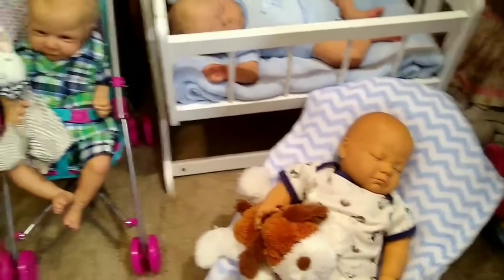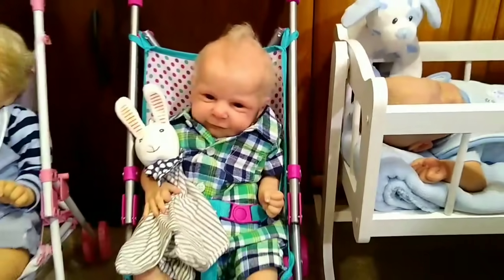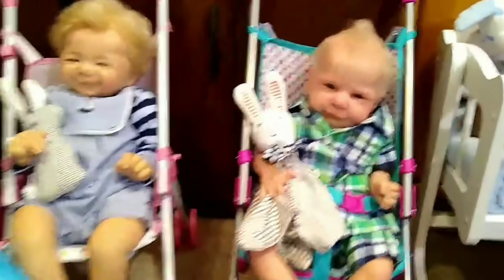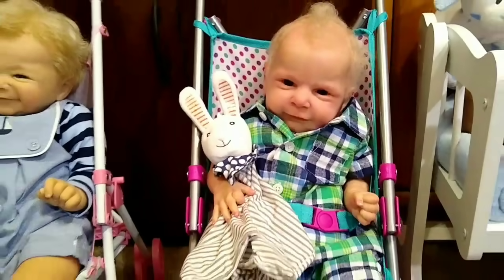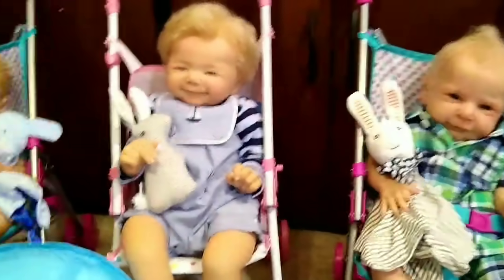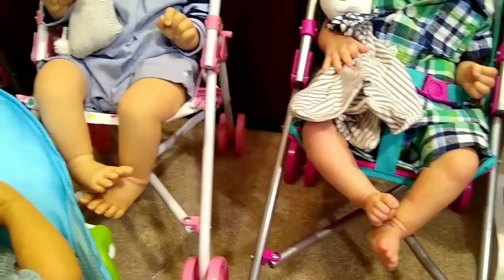You might hear my husband in the background — he decided to use the phone just as I started my videos! I've now gotten on the floor because all the rest of the babies are down here. Next we have Todd — Todd is the Ethan sculpt by Cassie Brace, and he's a little darling. He's all strapped in his stroller, trying to wiggle out today. Then next is Sweet Baby James — I changed him into this cute little sailor's outfit. I love the shapes of his hands, and his feet are darling too.